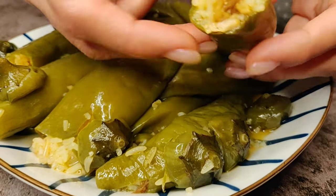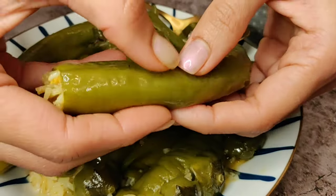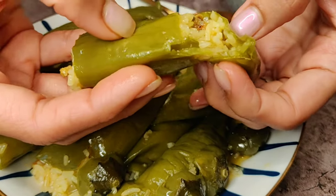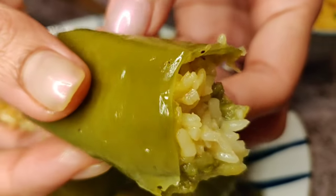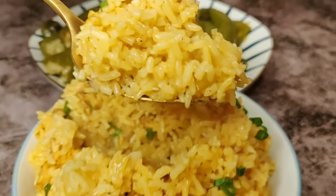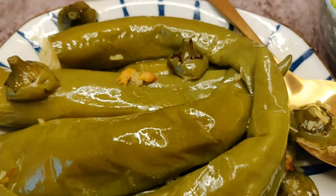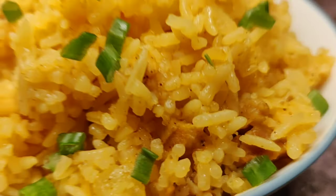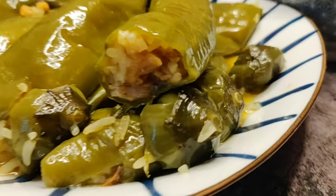The peppers are tender to the touch — so soft they'll just melt in your mouth. Along with the perfectly cooked rice and flavorful chicken and potatoes, it's a bomb of textures and flavors. The rice itself is so flavorful, even carrying the taste of those peppers, making it uniquely tasty. You can have the stuffed peppers by itself, the rice by itself, or both together for a very filling and satisfying lunch or dinner.